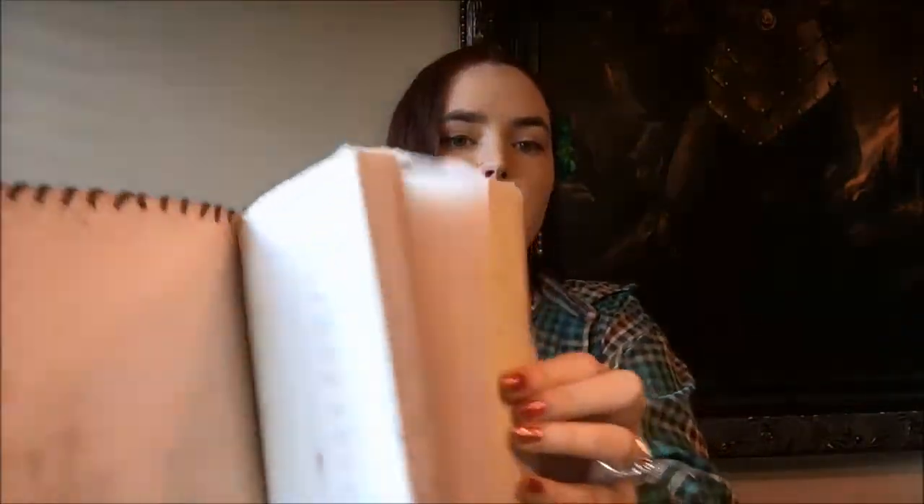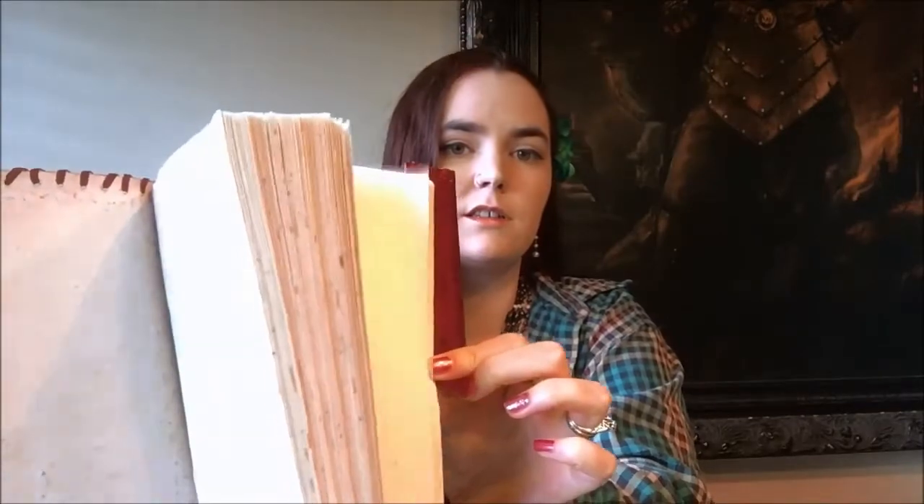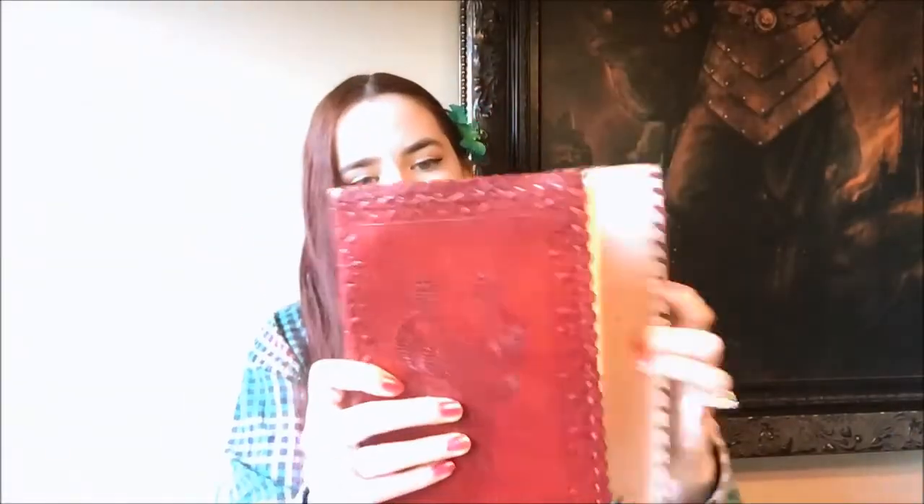It's got an elastic band around it to keep it together. Once it opens, the front has unlined pages and then the back has this beautiful tree on it. It's a handmade book of shadows with flower-pressed paper, so there are little bits of flower pressed into the paper.